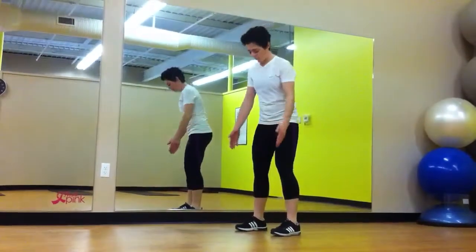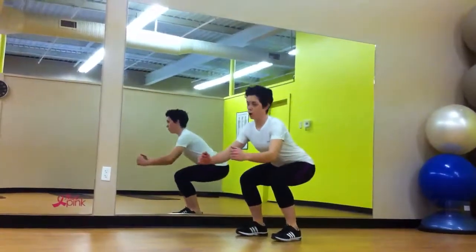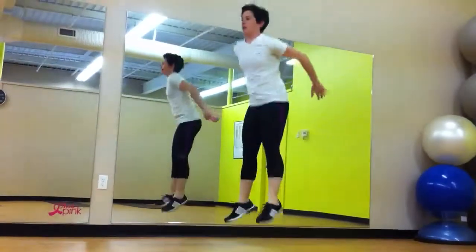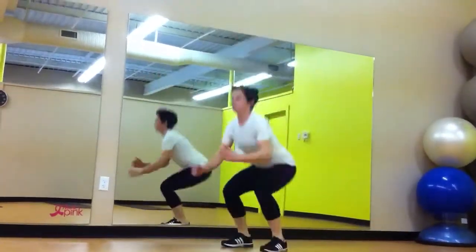When attempting a jump squat, you want your feet hip width distance apart. You're going to sit back into a squat like you normally would, but you're going to explode up and come down softly. This is what a jump squat looks like.